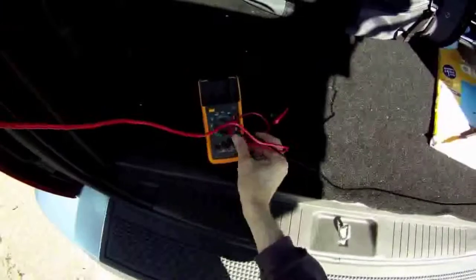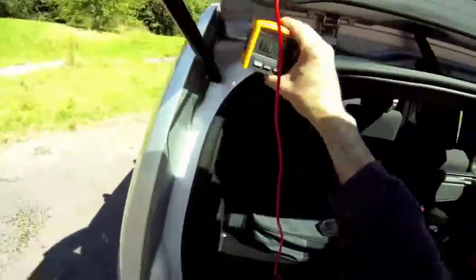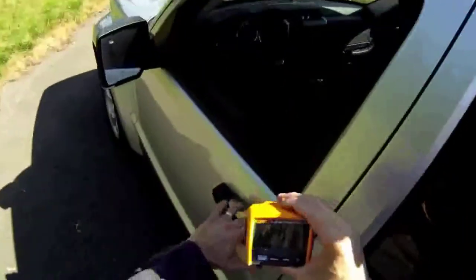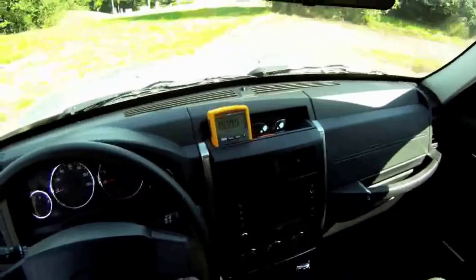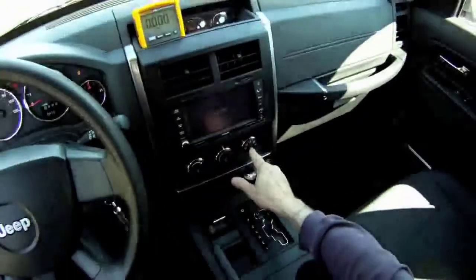Make sure it's on volts DC. Then I'm going to take the head with me up to the front of the vehicle. Let's activate the rear defroster grid — turn the key on, and push the switch.